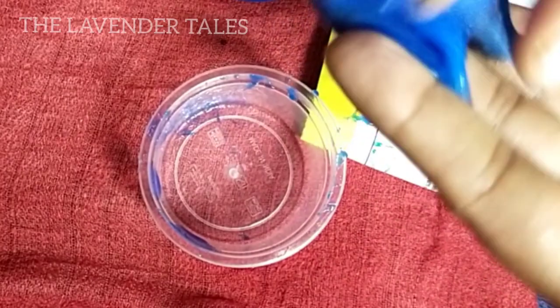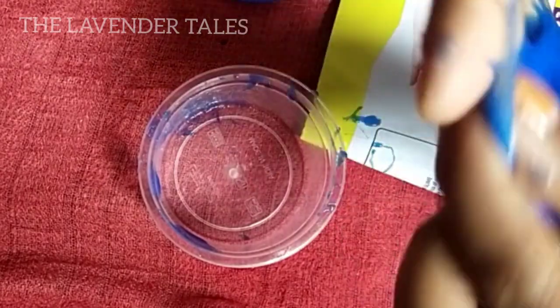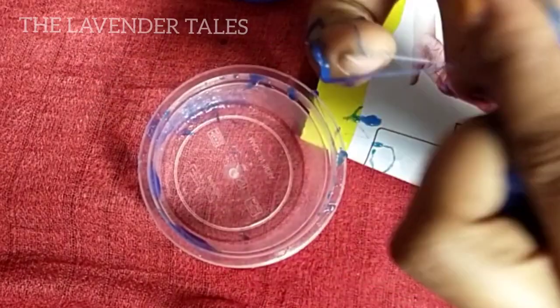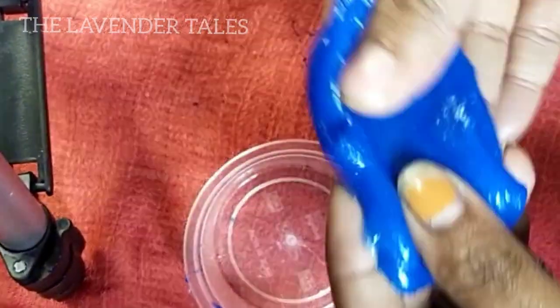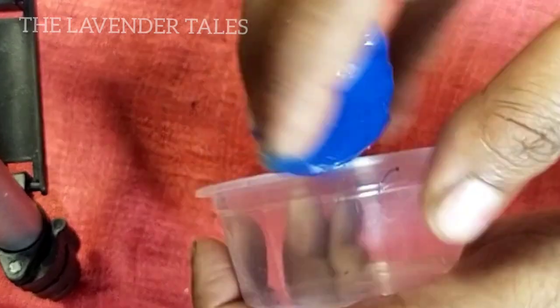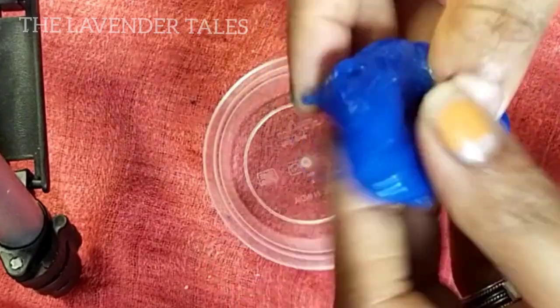I am going to put the slime in my hand. When we use our hands, we have a tendency to work with it. When we use our hands, the slime becomes very fluffy and soft. We use our hands to keep it clean and active. We use this slime to be very active.